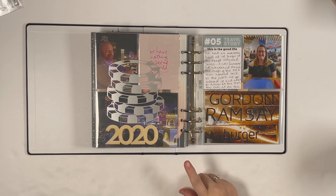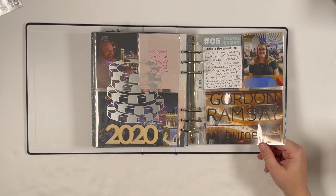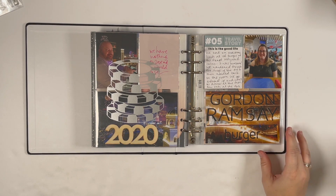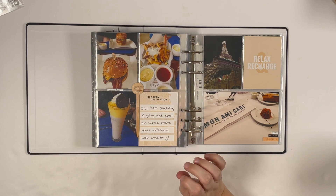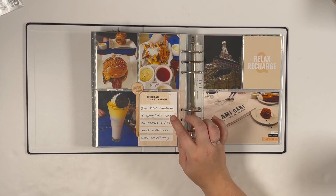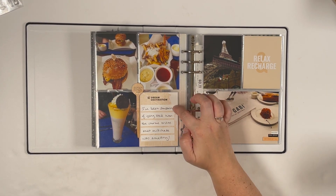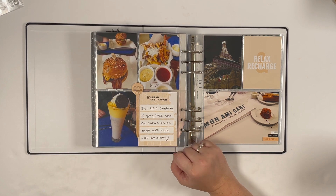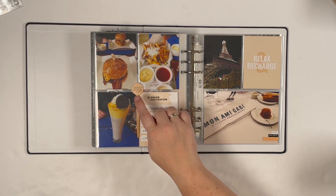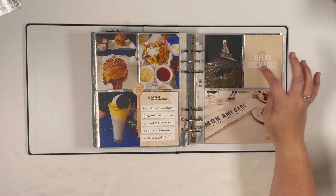Day 5: We slept in after New Year's Eve, skipped documenting breakfast, and went right to lunch — Gordon Ramsay Burger, a restaurant I'd been to on a Vegas trip back in 2015 and had dreamed about returning to. The star is their crème brûlée pudding and cookies and cream milkshake, which is incredible. I used a card from an Ali Edwards Journey kit, added a little stamp from Everyday Explorers, did a tiny bit of journaling, and used the burger pick I saved with red line tape.